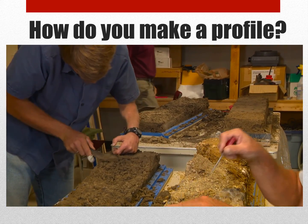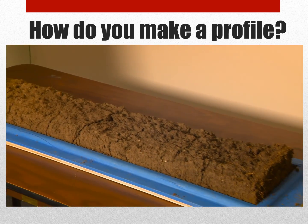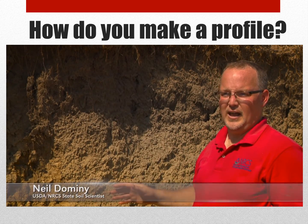The monoliths that we collect are roughly 8 inches by 40, 43, and 4 inches deep. So we've got to have a pretty good place to look at it.